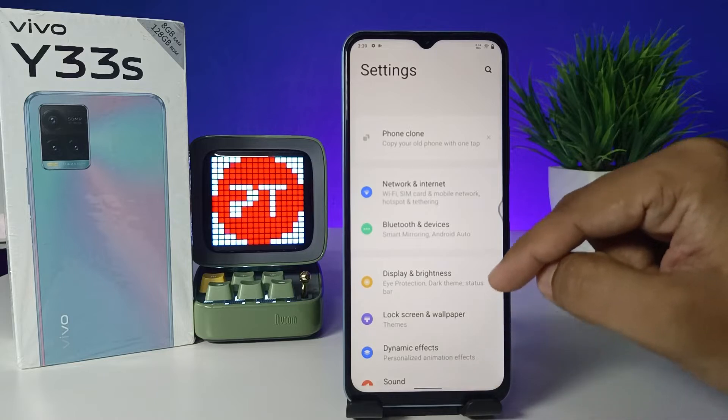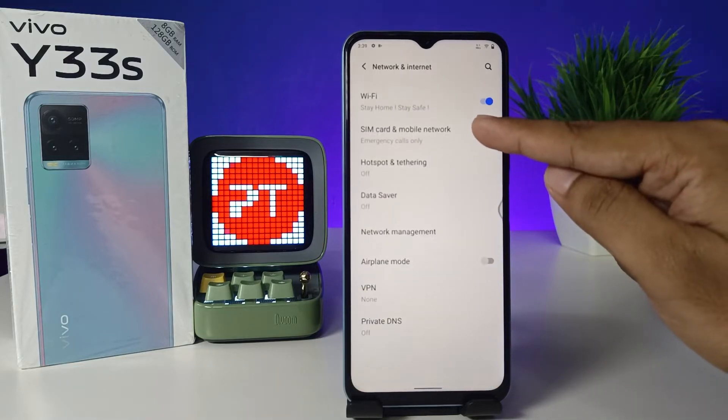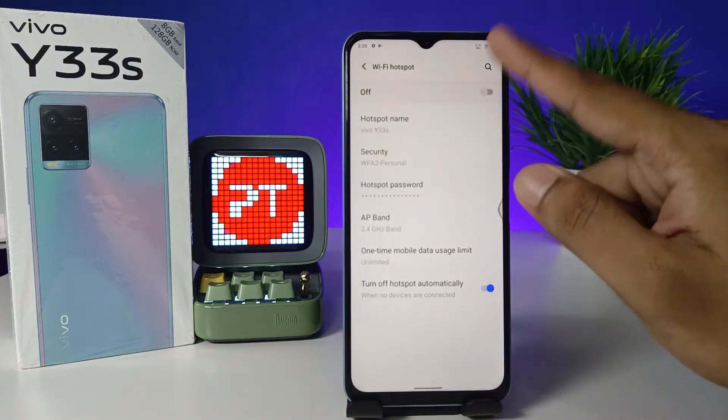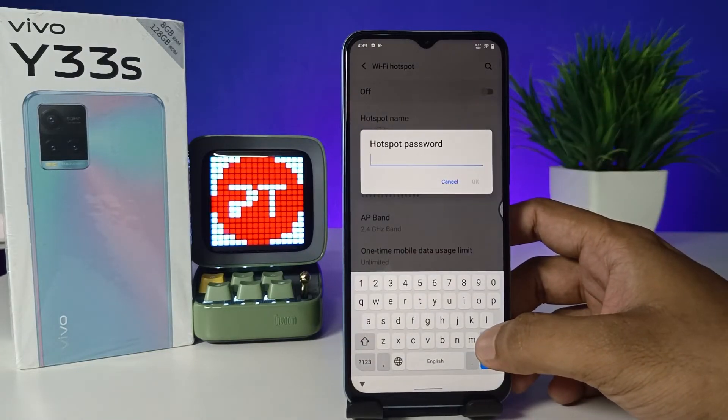Then you need to enter into Network and Internet, and choose Hotspot and Tethering, then choose Wi-Fi Hotspot. In this menu you can change the Wi-Fi hotspot password. The default password is a difficult one to type.